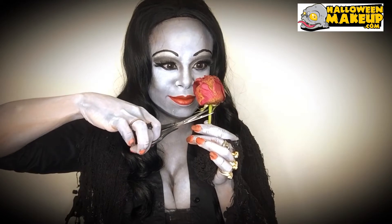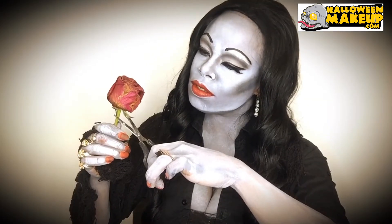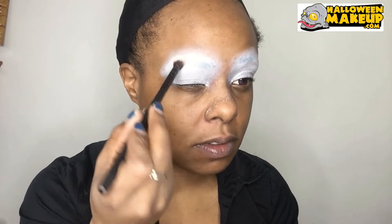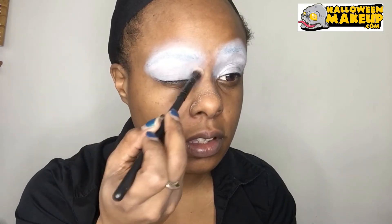Hey everybody, Zuri FX and we're doing Morticia from the Addams Family. I'm going to start off with my eyes, adding some gray eyeshadow right on my eyebrows, and then adding a little black eyeshadow and white for my eyelids.